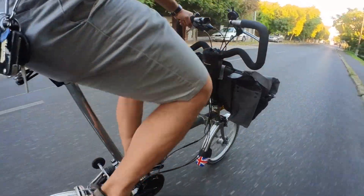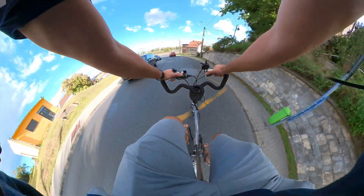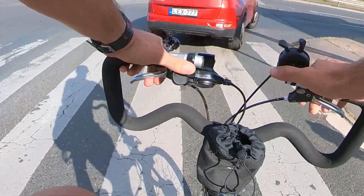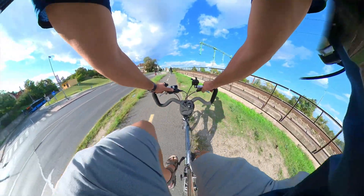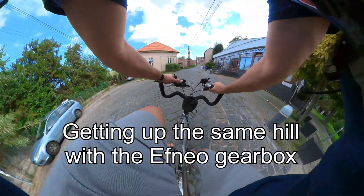I've tested my FNEO gearbox for about two weeks now and my experience has been very positive. It turned my over-geared three-speed Brompton into a much more usable nine-speed version with much lower low gears and even higher high gears than before — a win-win on both ends. You can shift up or down while pedaling, but it's best to ease off the pedals a little when shifting up to avoid cracking sounds and excessive stress. I didn't notice this issue when shifting down.